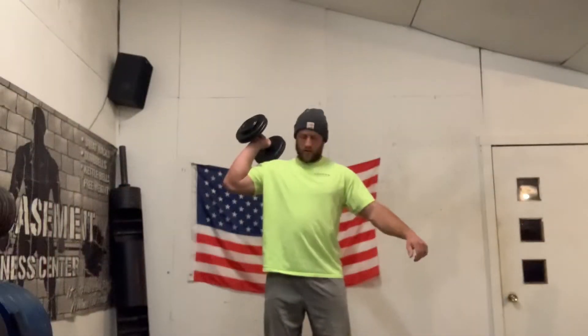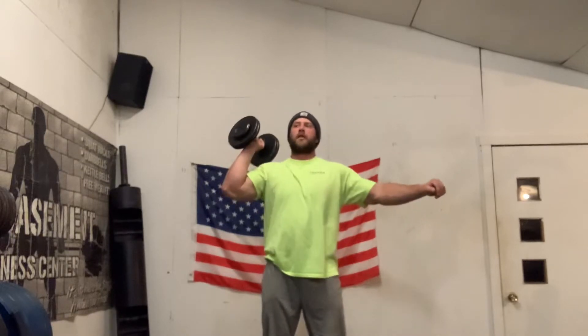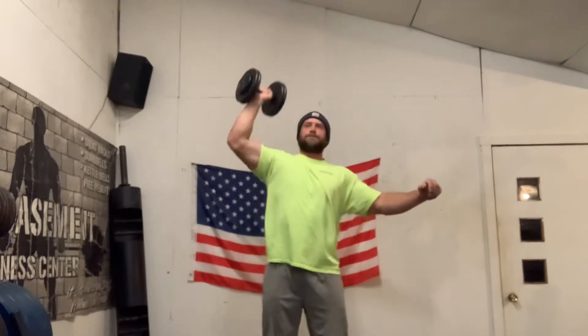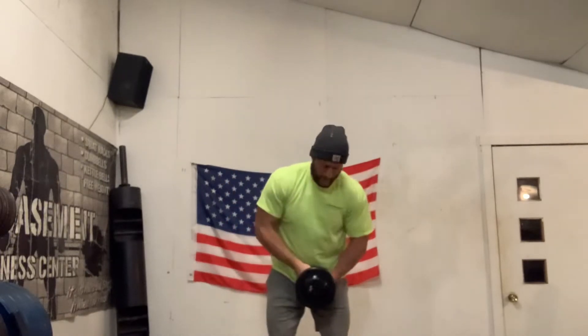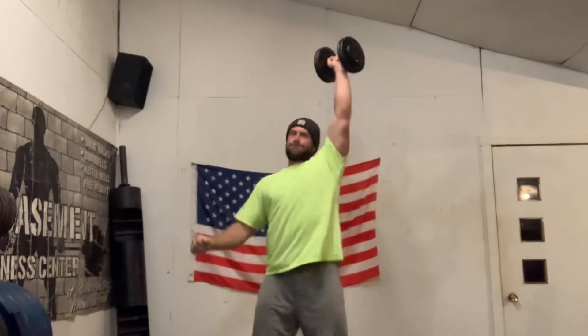Moving on from this, I did just some dumbbell push jerks, really light — only 50 pounds, five on each arm, three sets back and forth continuously. I was really trying to focus on driving and creating that kinetic energy from the floor up with just minimal movement, not squatting a lot into it, just creating an athletic movement from the ground up.